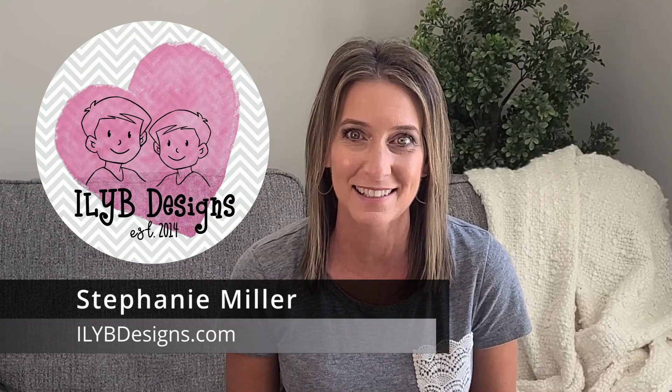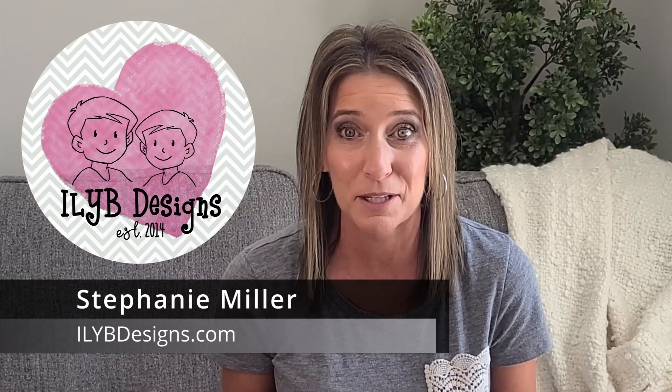This video is going to be so jam-packed and full of helpful tips and tricks to help you create a layered wood sign using laser wood cutouts and laser engraving. I'm Stephanie with IOIV Designs. I know this is a long one, but stick with me — I promise you it is going to be so worth it.